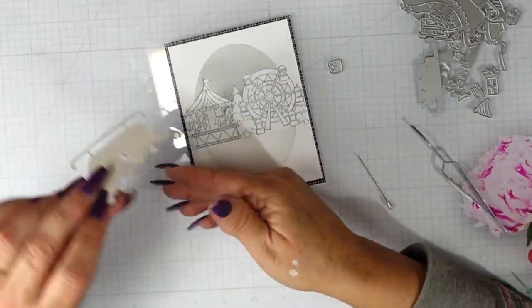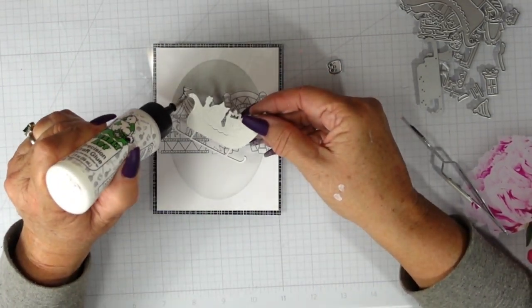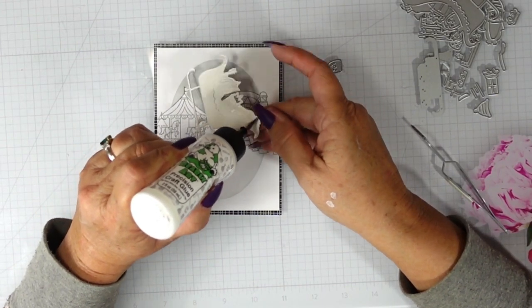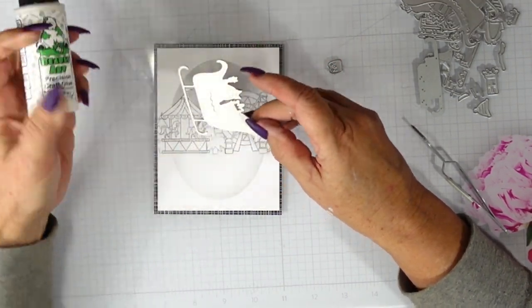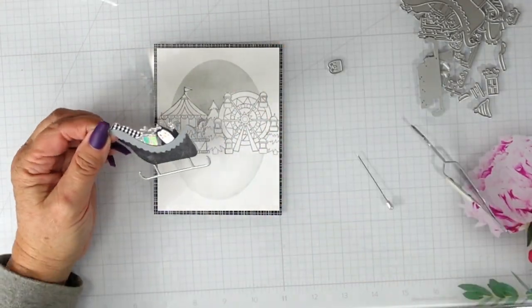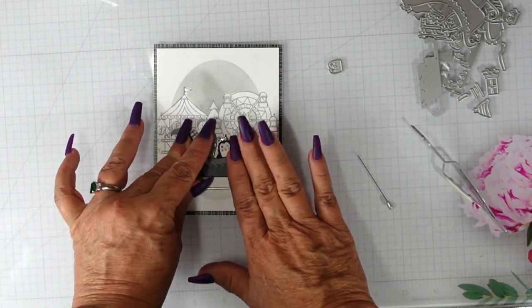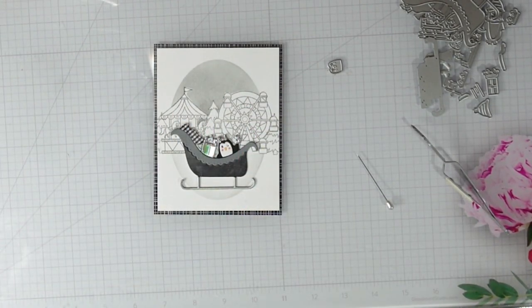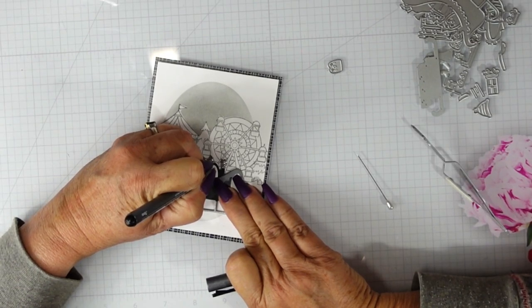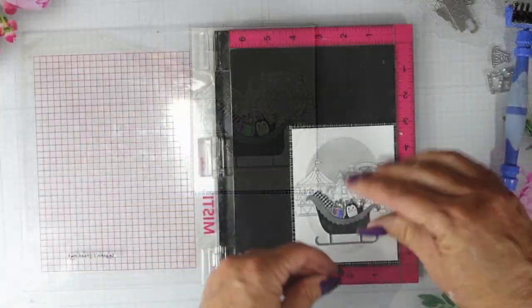I'm not going to add any foam tape to this sleigh — I'm going to keep it pretty simple. I'll go ahead and use this Barely Arts glue bottle, but I actually have art glitter glue in there. We'll put our penguin in the center, and that will pretty much complete our card. Black seems to be on trend for Christmas cards this year. Here I'm just using my Copic pen to add the eyes — it was kind of messed up on the right eye, so I just wanted to clean that up a little bit.